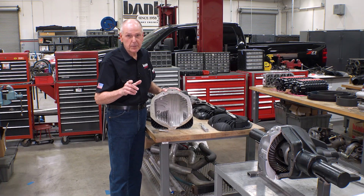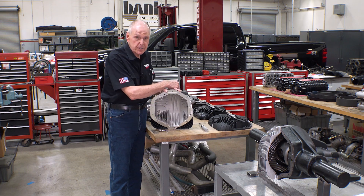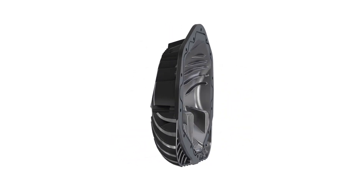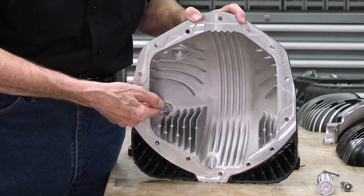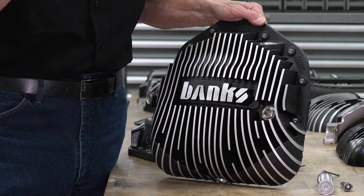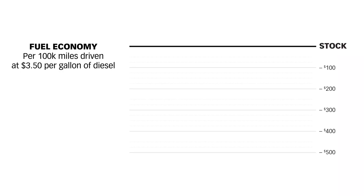None of our competition even comes close to the surface area we've got on the inside and the outside. When you go to fill the Banks diff cover, you'll notice there's no dipsticks, no weep holes. We're using a stainless steel O-ring mounted sight glass, the center of which is four quarts. It's got a contrast screen in it, so even when the oil is virtually clear, you can see its level easily from the back of the truck.